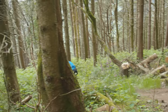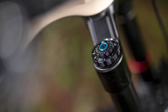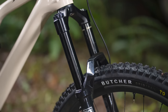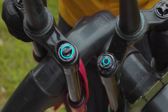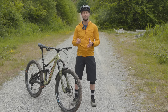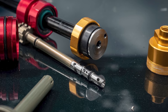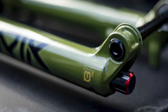Number one, there's a totally new Charger 3 damper that now uses a coil spring-backed internal floating piston. This new design sees the expanding bladder system of the Charger 2 and 2.1 replaced. Number two, the buttercups we first saw on Flight Attendant forks have now been added to the Lyric. These are rubber bumpers that sit between the lower legs of the forks and both the damper and spring assemblies to reduce high-frequency vibration.